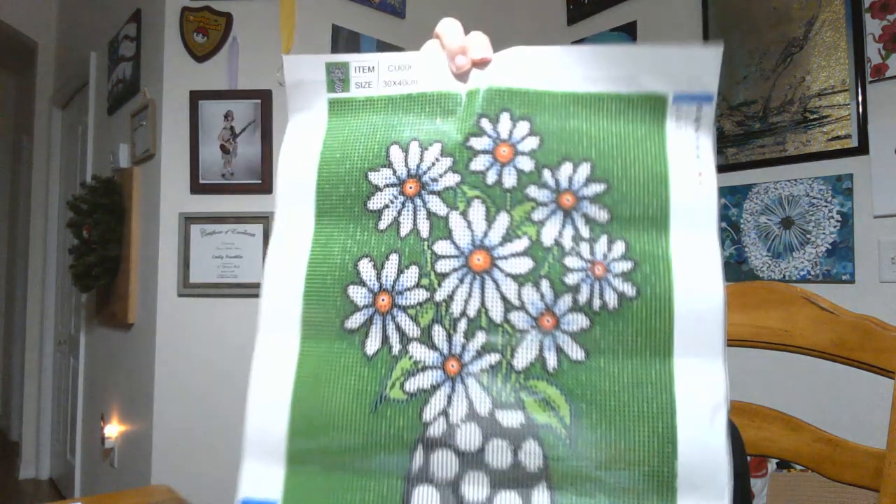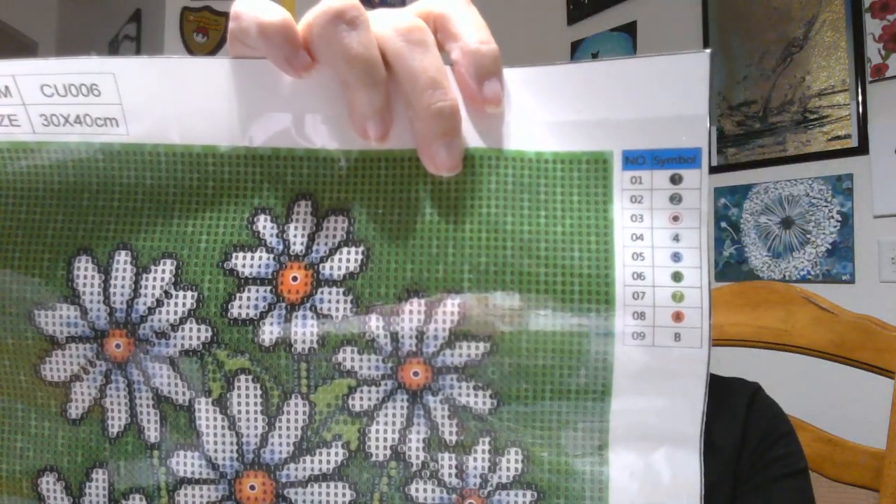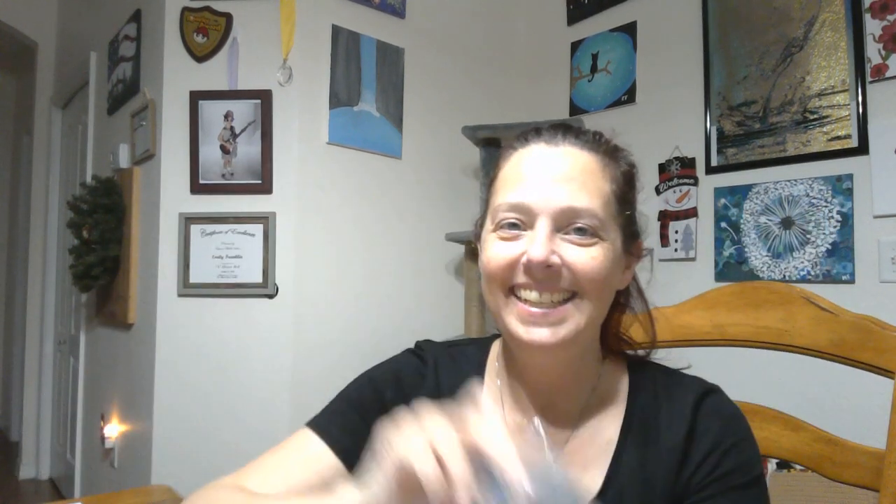You know what would be really cool is if I had big enough pearls that I could put a pearl on each one of those polka dots. The background is all one color of green. And as you can see, there are only nine colors on this. No DMC numbers — because, yeah baby, it's rhinestones!